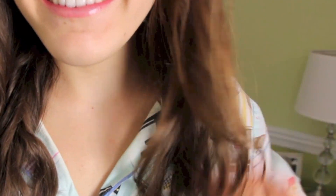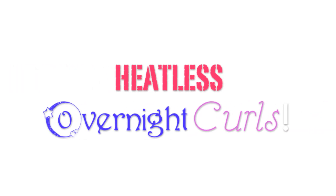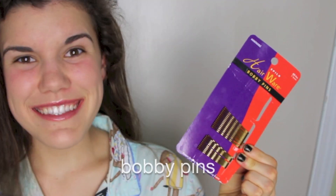Go to bed like this and wake up like this — it's super simple and very easy. I'm going to show you how to get these beautiful heatless curls, not too difficult.